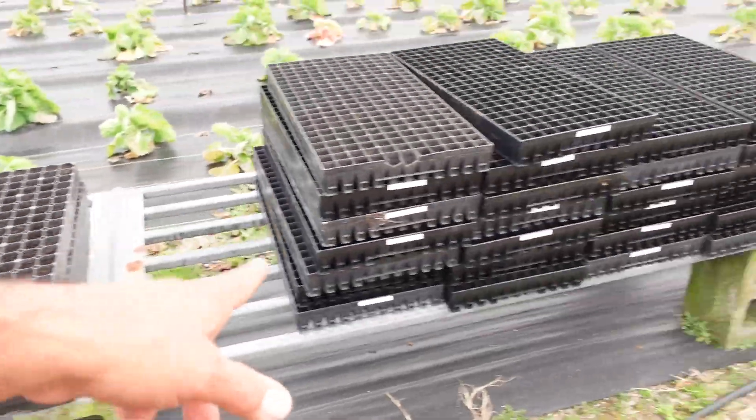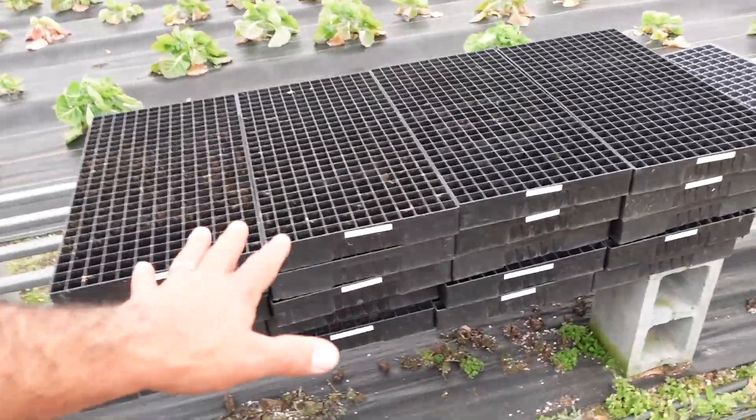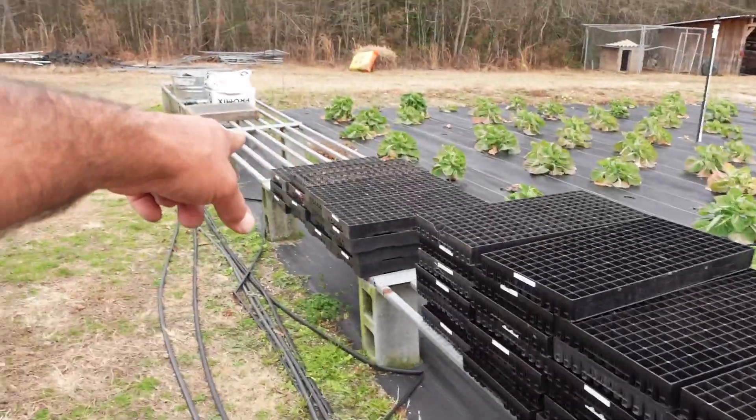I don't want hydroponics to be all this channel is about because we are still in-ground gardeners — we still grow in the dirt, we still grow in trays, we have to start seeds the old-fashioned way. You can see I'm taking inventory of all my trays — all 338s, all 242s, all 162s. I have specific jobs for each tray and I'll get into that more as we go.